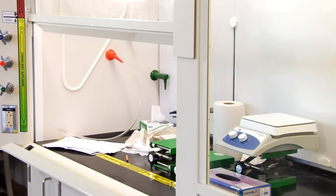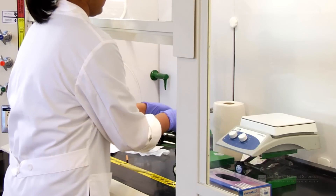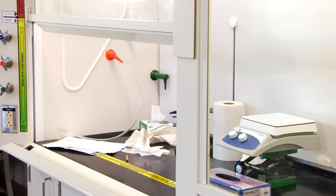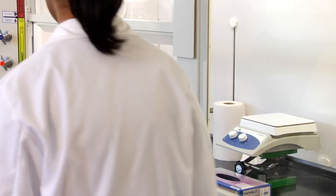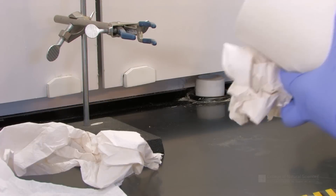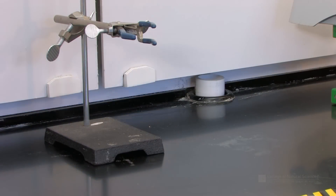Keep the hood clean and avoid storing items in the fume hood. Every item in the hood can create turbulence which can reduce the effectiveness of the hood. Only keep the items necessary for your work in the hood and promptly clean up small spills. As a general rule, paper and other combustible materials should be kept out of the hood to avoid clogging the ventilation system and to minimize potential fire hazards.